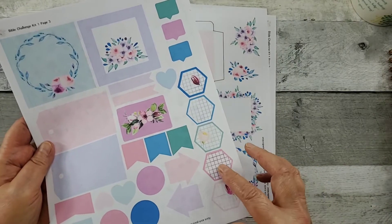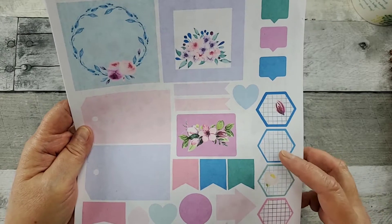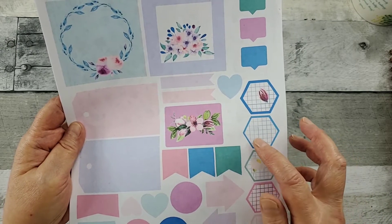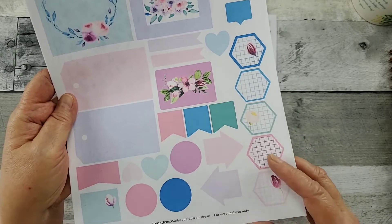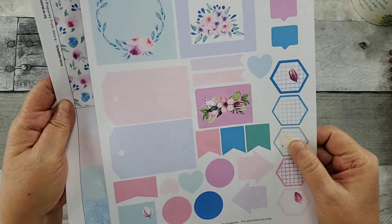I love these little hexies. I have purchased those from her before and I enjoy layering them. And then, of course, you've got the lines there, so you could put what the verse is, the book and the chapter. More tags. Love arrows, hearts. This is another page — going to be fun to play with.